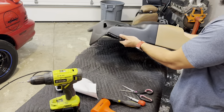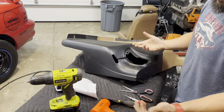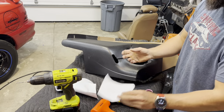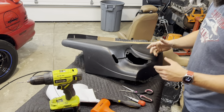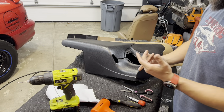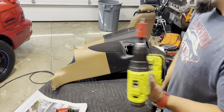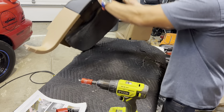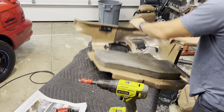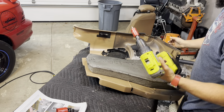One panel is done — got our pilot holes all drilled. Going to template up and pilot hole the other one. Seems pretty easy to use. Once both panels have pilot holes we'll switch to hole saws.